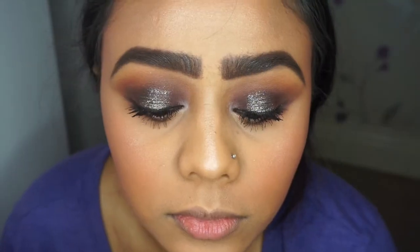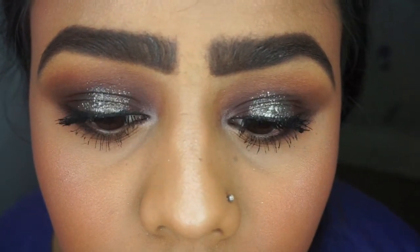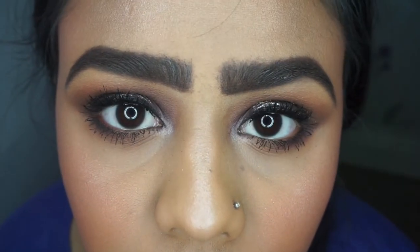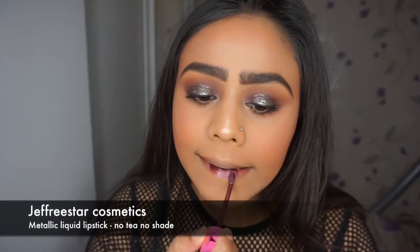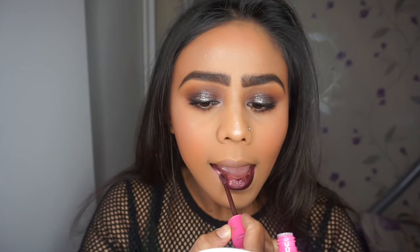Here's a close-up of the eyes — as you can see, the star of the show is the halo eye, which is the grey glitter from the Moon Dust palette. For the lips I used Jeffree Star's metallic liquid lipstick in the shade No Tea No Shade.